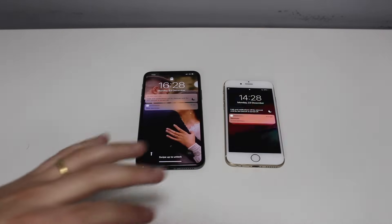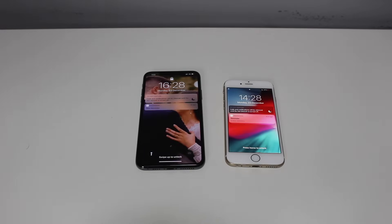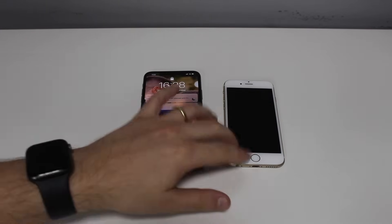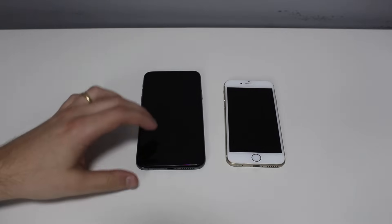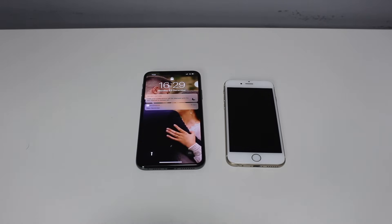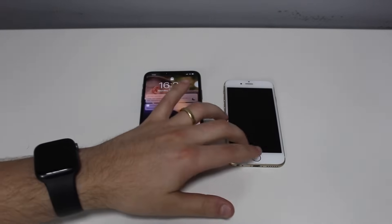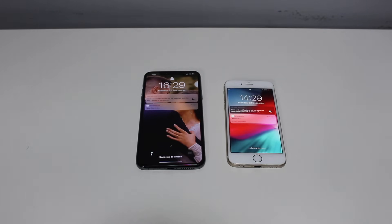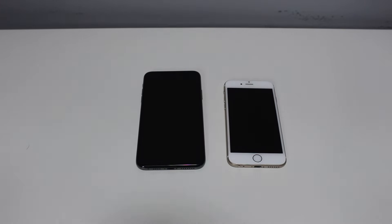This process works for 90% of situations where you see an iPhone frozen, unresponsive, or anything like that. If this does not work, there are only two other possibilities: one, you have a corrupt iOS — you'll need to format your iPhone and restore it using iTunes or Finder on a computer, though you will lose all your data. I'll link a video for that in the description. If even that doesn't work, you have to contact Apple support because you probably have a display malfunction or a hardware issue that no YouTube tutorial can fix.